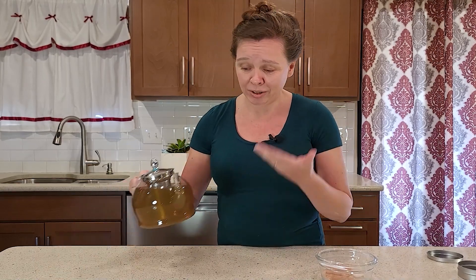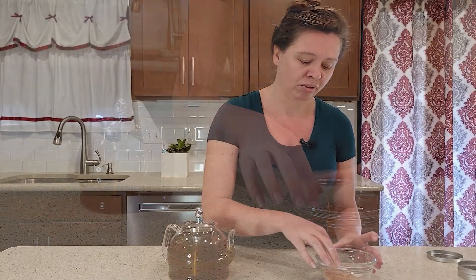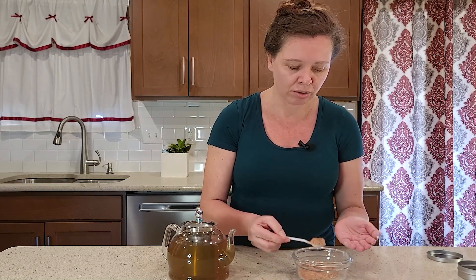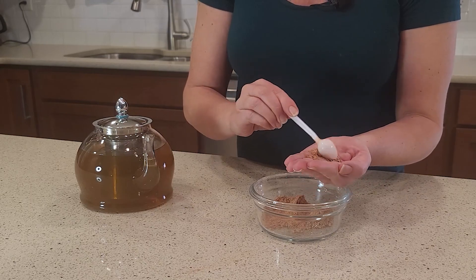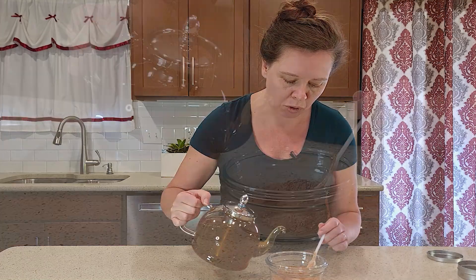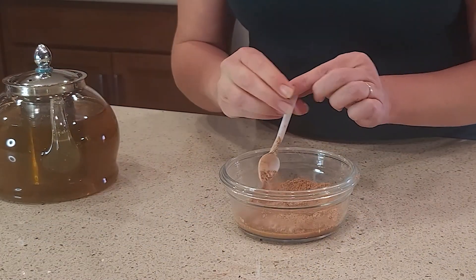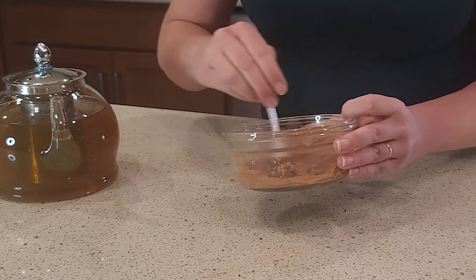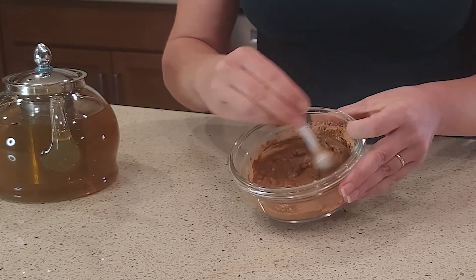For our facial toner, really all we're going to use is this straight tea, but I'm also going to use it today as a base for my facial clay. When I'm doing this in my bathroom, I'll grab a little scoop in my hand and add just a little bit of water, or squeeze a little cotton ball of water into my hand. But today we're going to mix it into the bowl. You want a nice mud consistency — not too thick, not too watery — but the nice thing is you can really customize this to be exactly as thick or thin as you like.